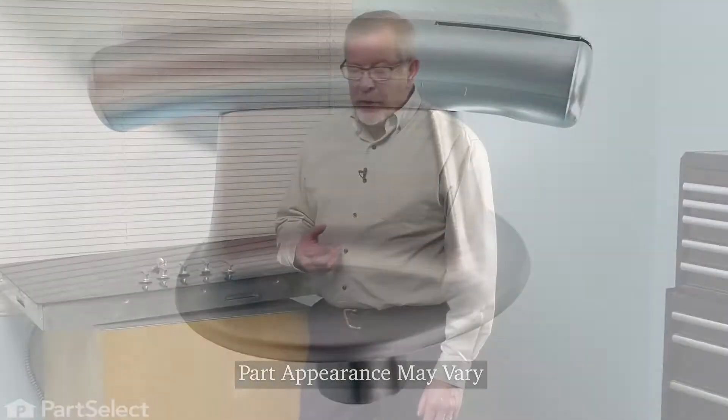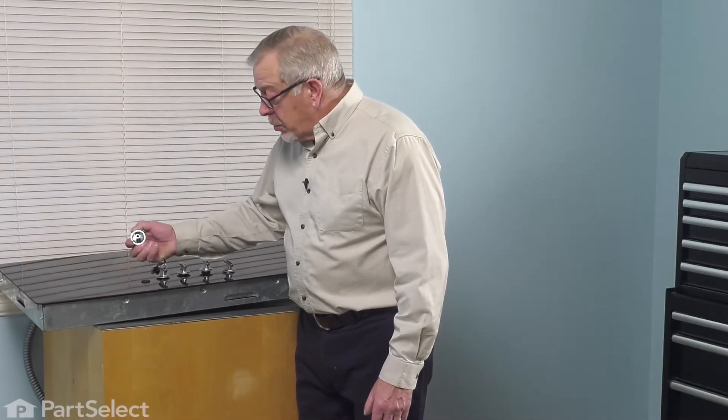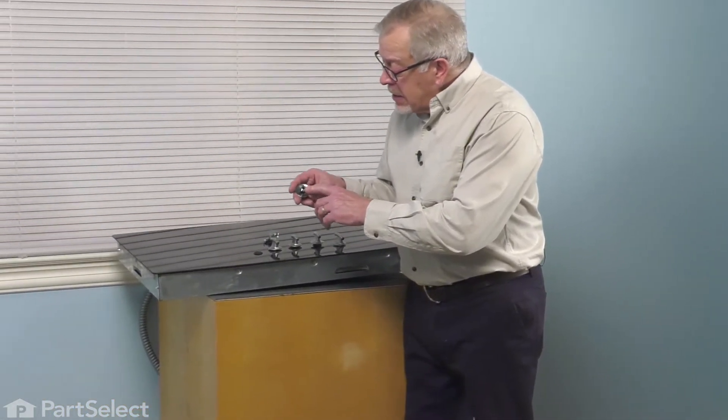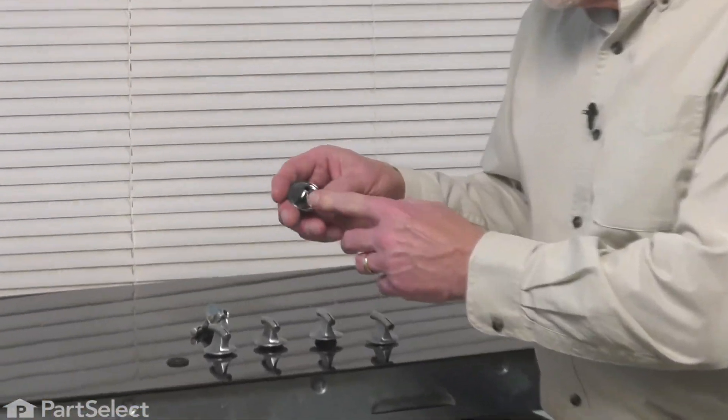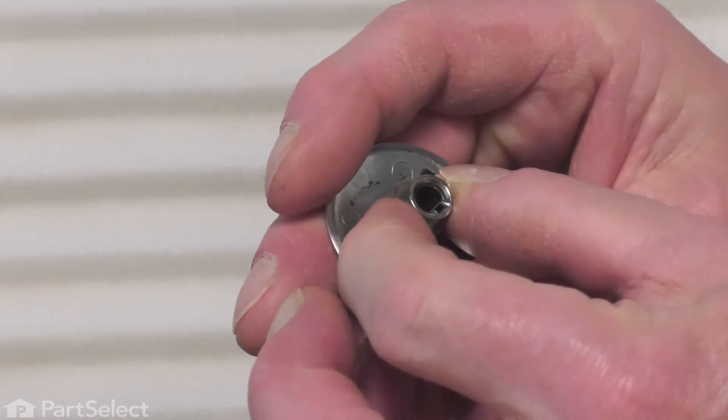Now, when replacing the control knob on your cooktop or your range, if the old one is still intact, you simply need to pull that off and discard it. But before you do so, check the inside of that stem and make sure that the little metal retaining clip is still in place.